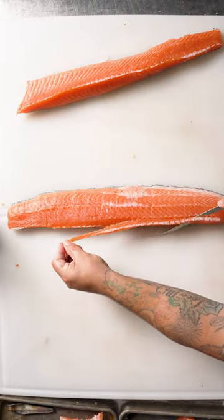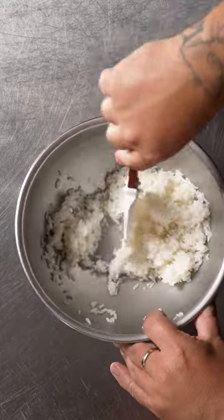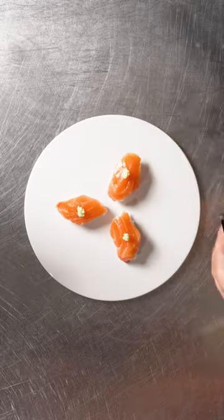I smoked the tails and mostly served the loin in raw preparation. I'm seasoning it with smoked shoyu, fresh wasabi, and akura. A beautiful homage to a delicious fish.